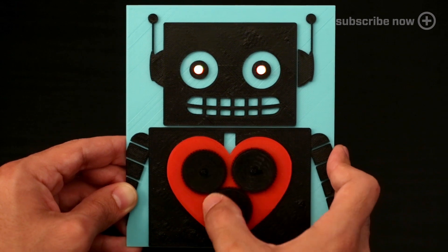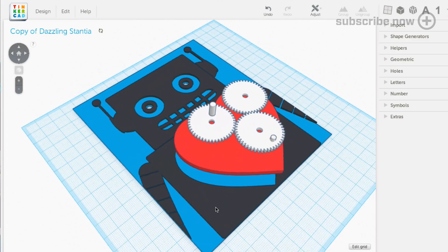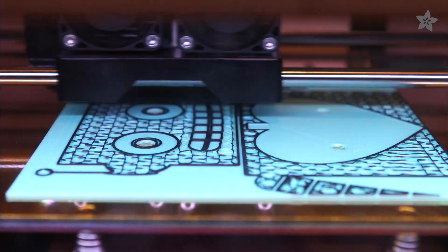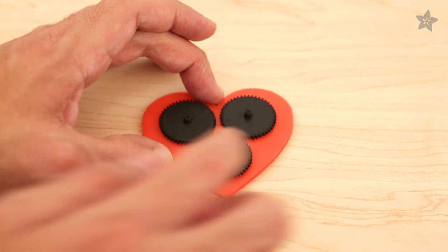Turning the gears applies pressure to the heart, lighting up the LEDs. You can print out our design or customize it to make your own. Print your card in multiple colors by using the change filament option available in most FDM 3D printers. Make your card interactive by printing multiple parts like these rotating gears.